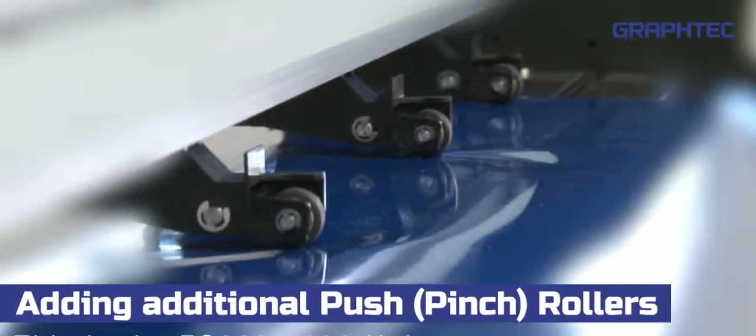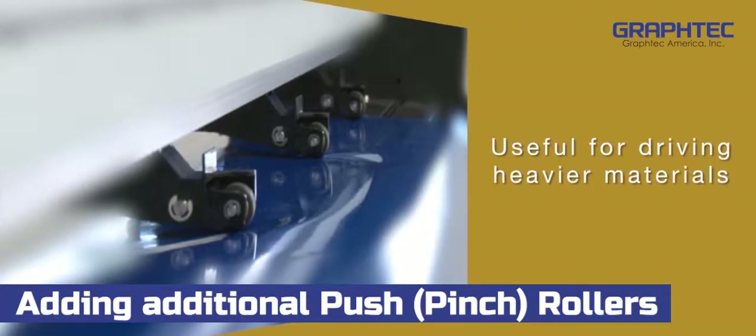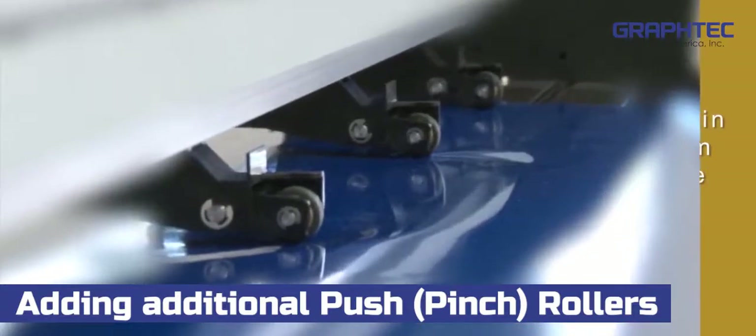With the larger FC 8600 units, there are middle push rollers as well. These additional push rollers are very useful for several reasons. First, they are useful when having to cut heavier materials. Secondly, they can prevent certain materials from bowing in the middle.